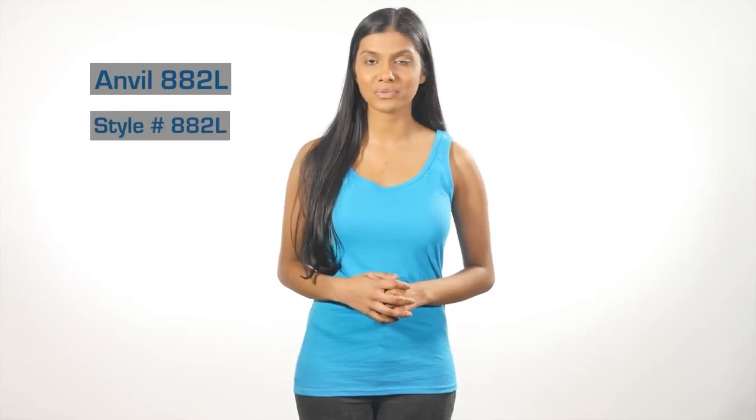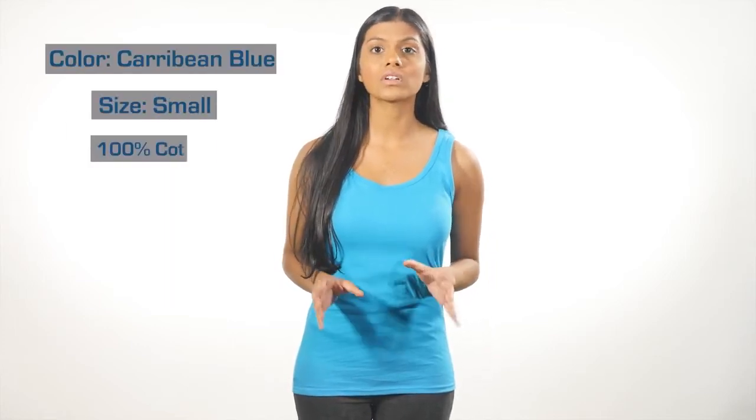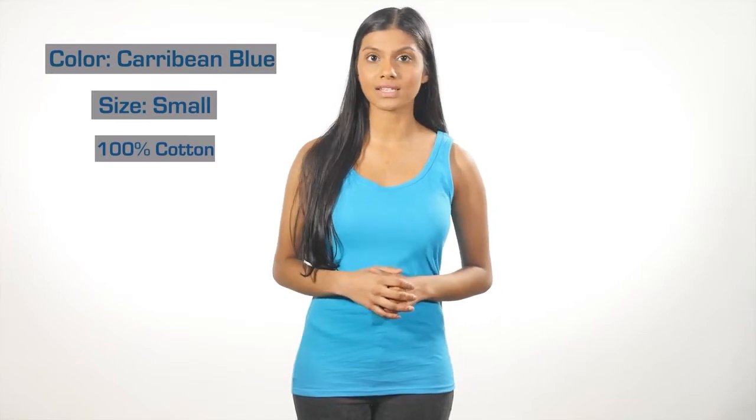The incredibly low price of the Anvil 882L makes it the summer wardrobe staple you can't afford to miss. At 4.5 ounces, this 100% combed and ring spun cotton tank is so lightweight it even says it on the tag.